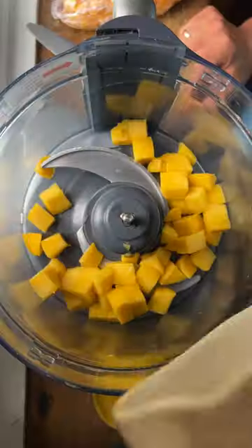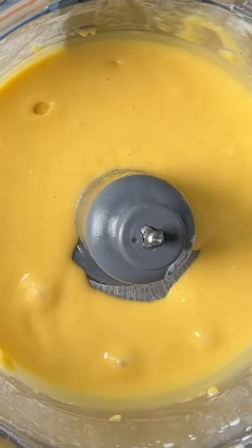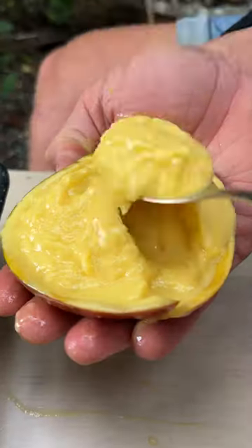Take some frozen mango or fresh mango, blend with maple syrup, coconut yogurt, and a little bit of lime. Blend till super smooth. If using frozen mango, it's ready to go. Otherwise, freeze it, et voilà. Magnificent.